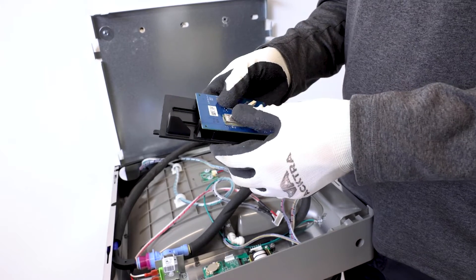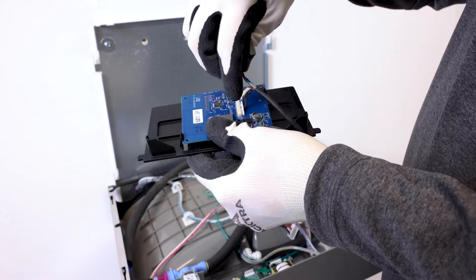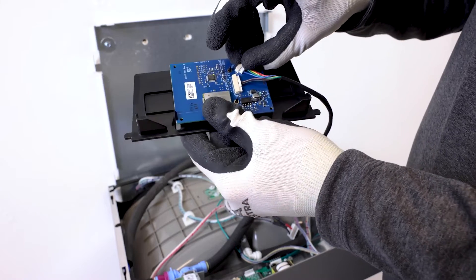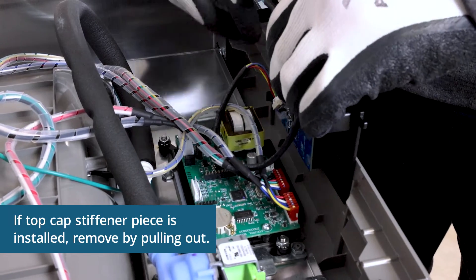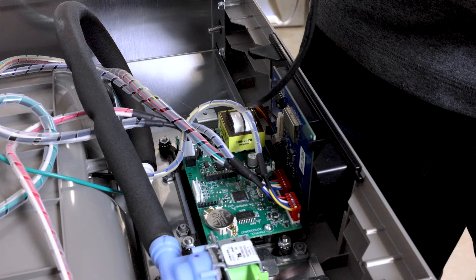Snap on the end point board to its plastic bracket, then attach harness as shown. Install the end point board assembly by sliding inside using the rail feature. Connect the end point board cable to the J7 connector on the main board.